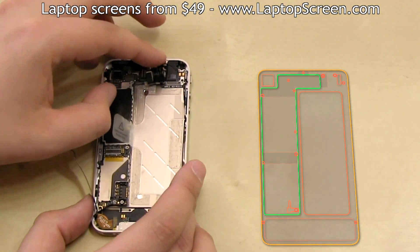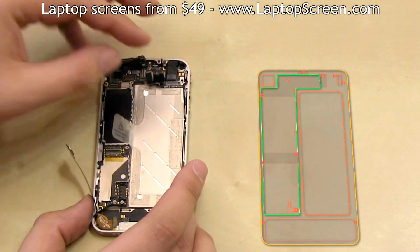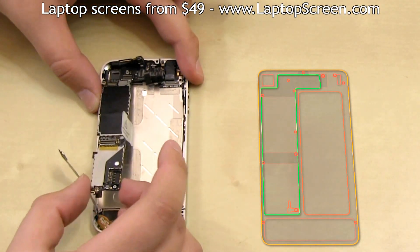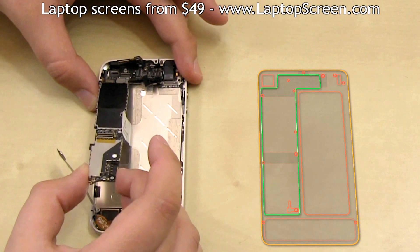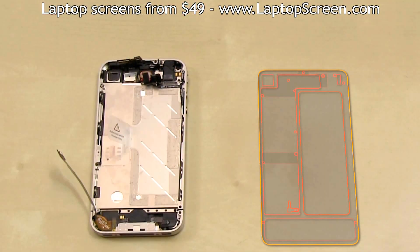Once all the connectors are open, remove the camera. At this point the logic board can be removed. Ensure that all the connectors are not in the way, and pick the logic board from the bottom edge and lift up ensuring nothing is getting caught. Set the logic board aside.